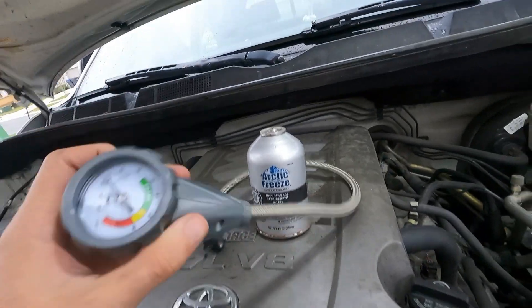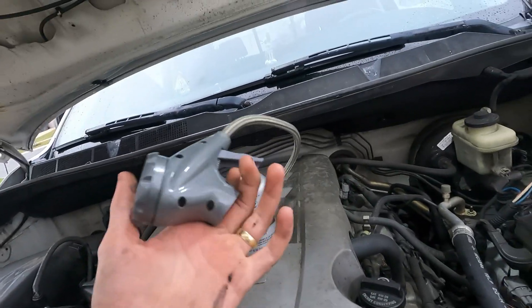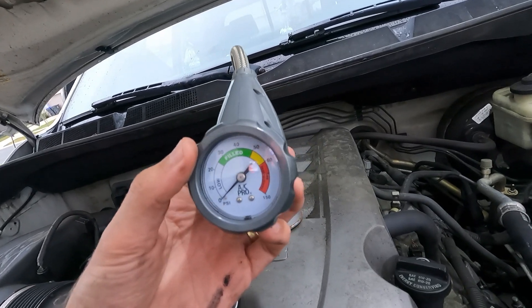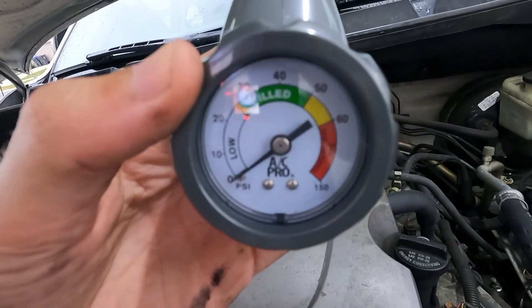If you're going to want to test your own AC pressure, you're going to need one of these gauges right here — I'll put a link to one. There are several different types that you can buy at a parts store, and it'll tell you if your pressure's good or bad.